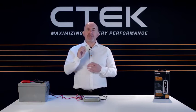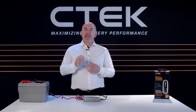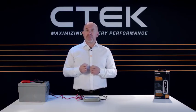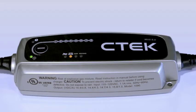Like all CTEK battery chargers, the MXS 5.0 is extremely safe and reliable — short circuit proof, splash and dust proof, and as mentioned earlier, it's spark free. But on the odd occasion, the red error LED on the top left-hand corner of the charger might light up.